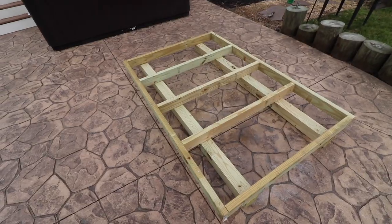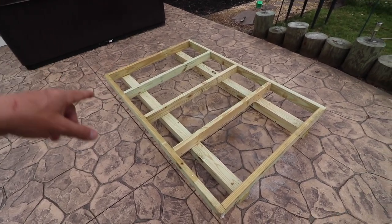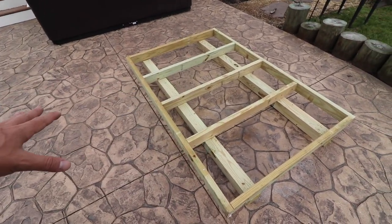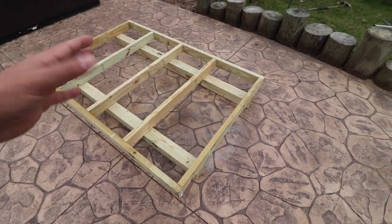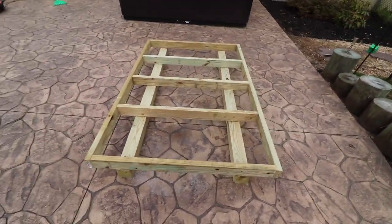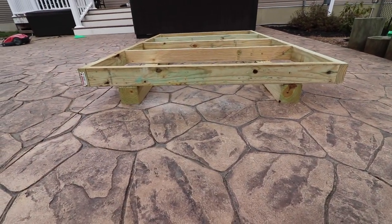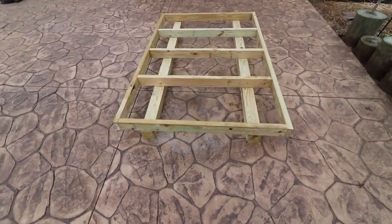Let's get started. I built the frame on the ground first using all pressure-treated lumber. Then I got two pressure-treated four-by-fours — I'm basically going to build a mini shed. The frame is going to sit on top of the four-by-fours, and we'll level the ground. That's how it's going to sit.